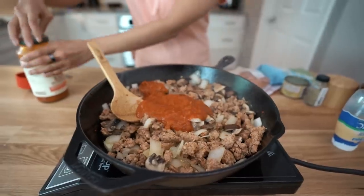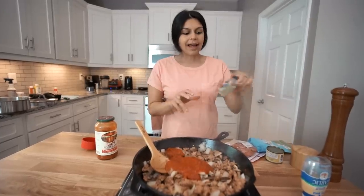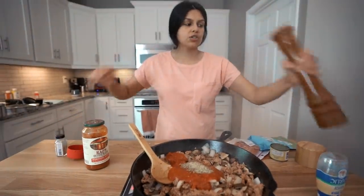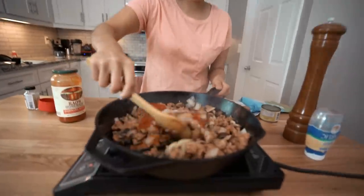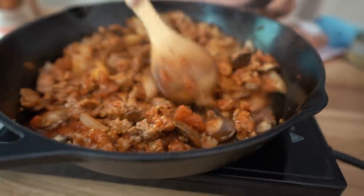If you're using unseasoned sausage and plain tomato sauce, definitely go heavy on the seasoning. We're adding just a little extra Italian seasoning, then a heavy dosing of freshly ground pepper and some salt. Now let's give it a mix. Perfect.